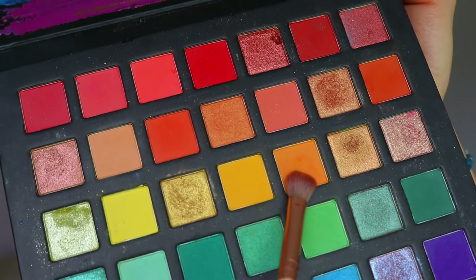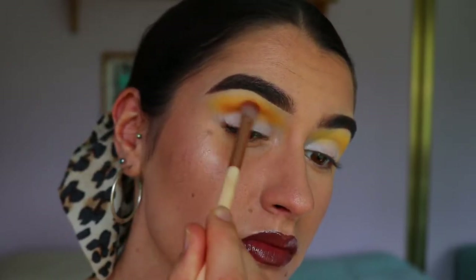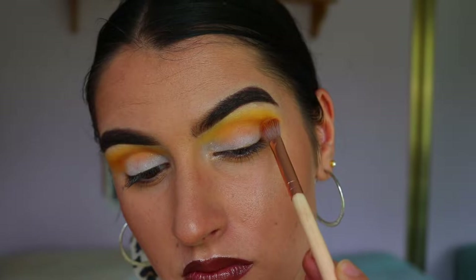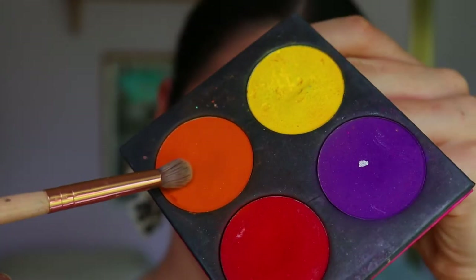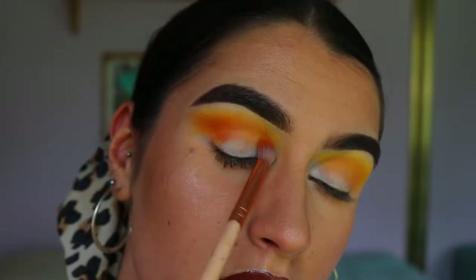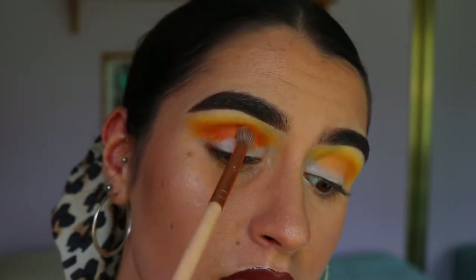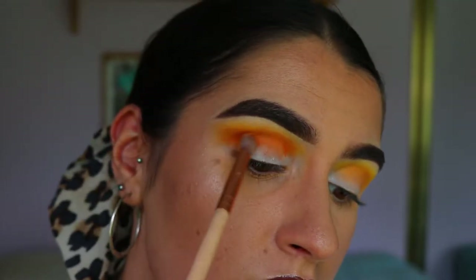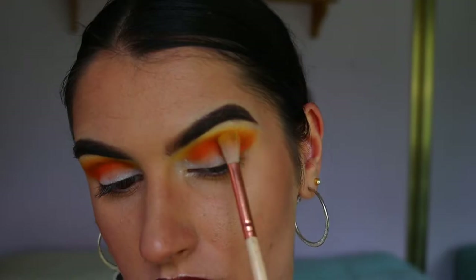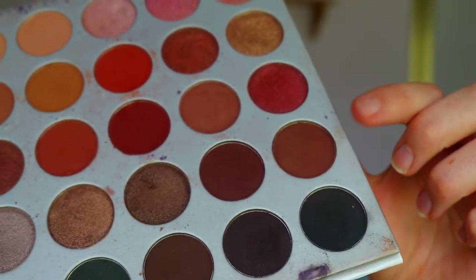For our next shade I'm going to take a slightly deeper, warm light orangey tone. On a Zoeva soft definer brush I'm placing that through my crease just below that soft yellow shade to create a nice soft gradient. Next I'm taking Flame Point from Sugarpill on a petite crease brush, building up that color from the outer corner slowly through the crease, bringing it slightly lower to create the gradient effect. Then I go back in with those transition shades to soften any harsh lines.